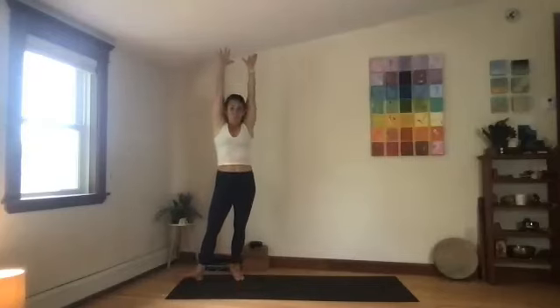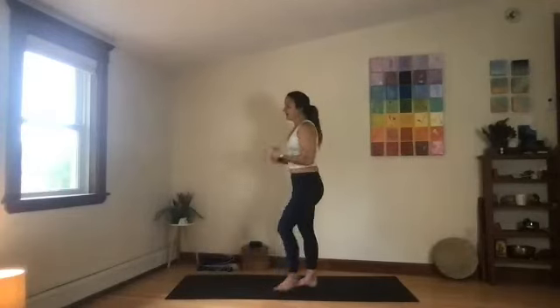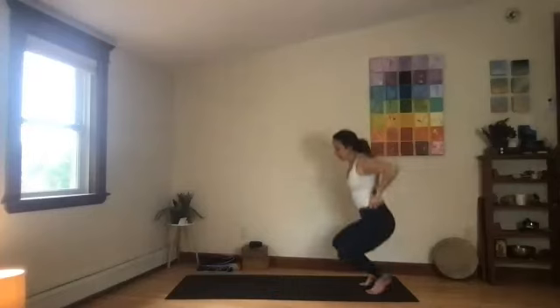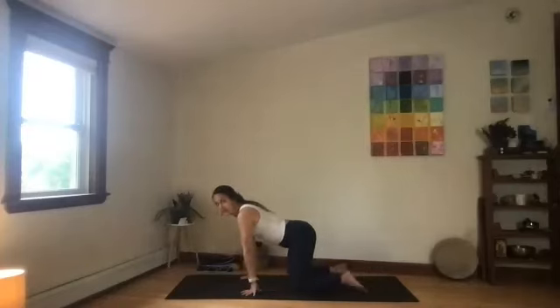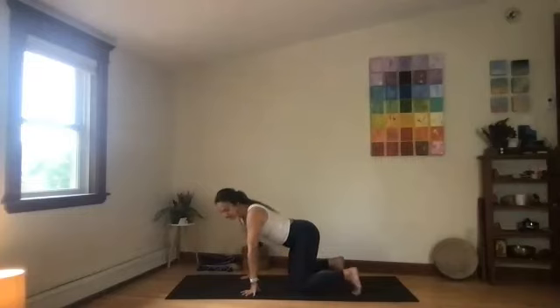If your shoulders are giving you issues in that form, and it's actually too much to have the arms overhead, I'll show you another form to do that stretch on the ground. You'll come to all fours. In all fours, take your toes and tuck them underneath. Your hips and knees are about hip distance.